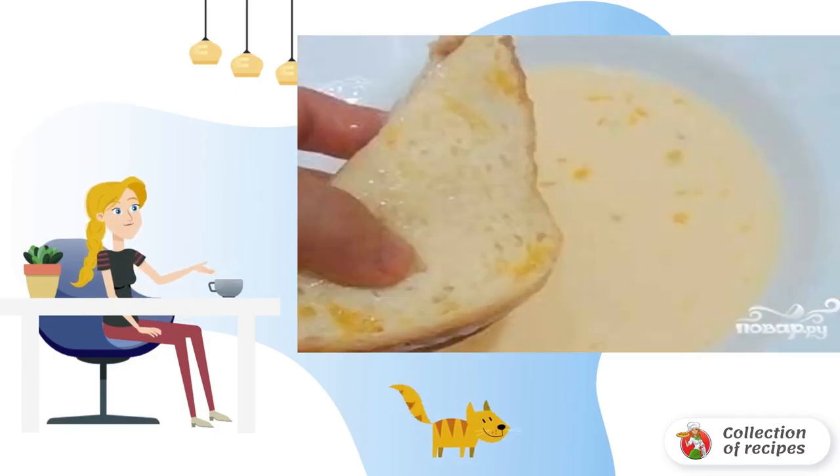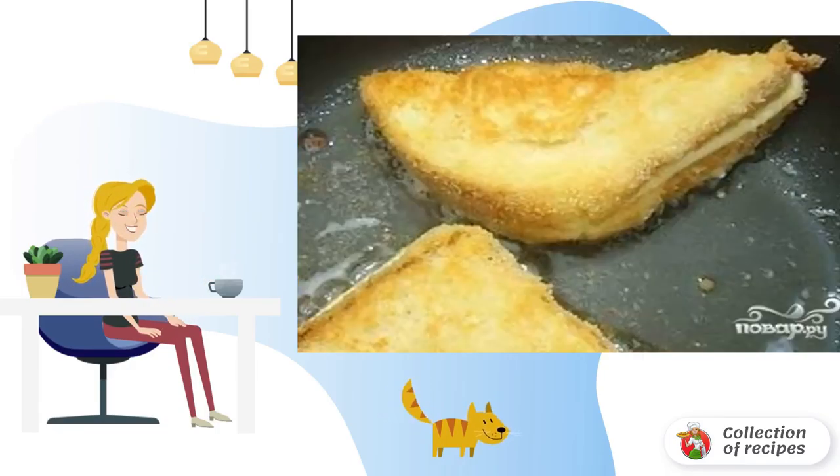Beat the egg with milk and add salt. Dip ham and hard cheese sandwiches in the egg-milk mixture. Fry the krautens with ham on both sides in preheated vegetable oil.